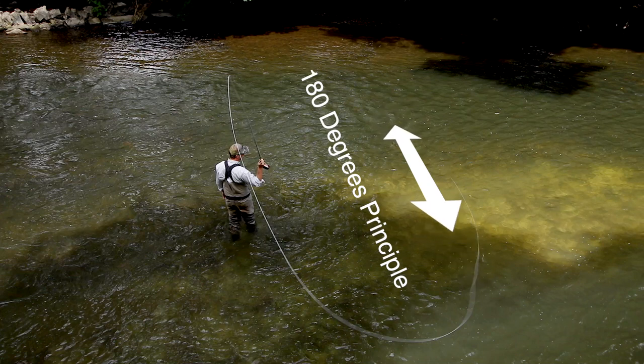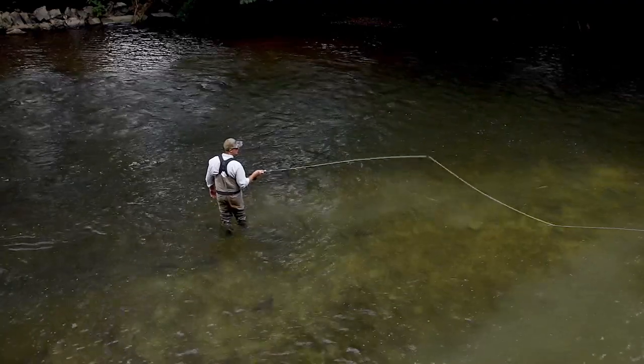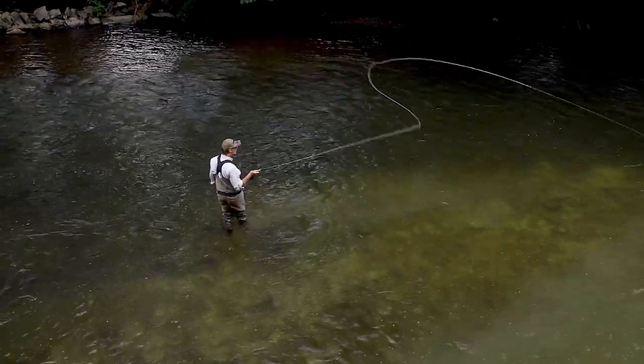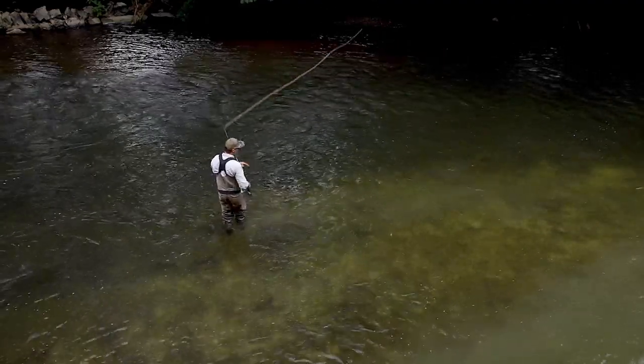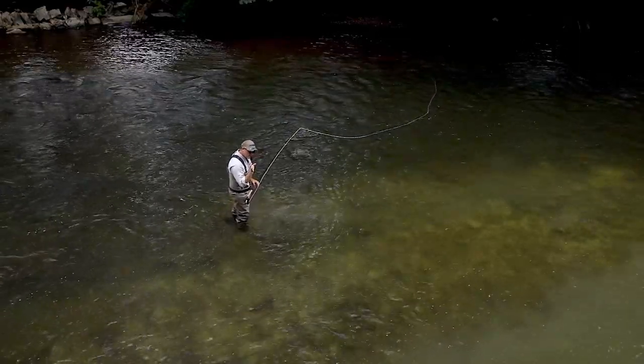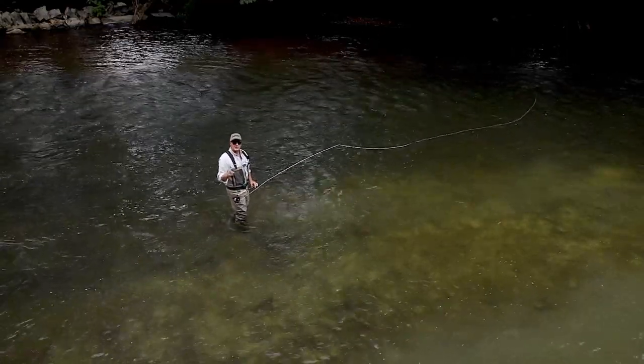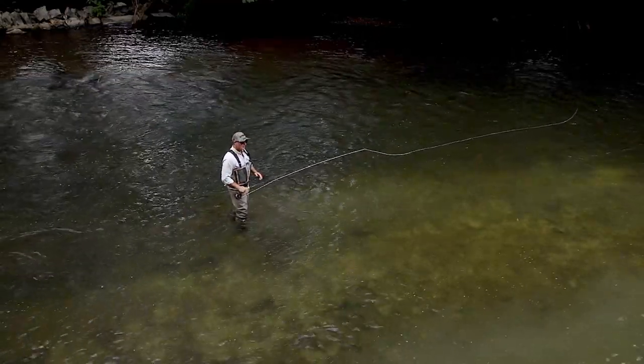180 degrees opposite our target — the back of it goes that way and the front of it goes that way. It's called the 180-degree principle. Lift the goal post, draw the rugby ball — there it is, just landing on the water, creating the D-loop.